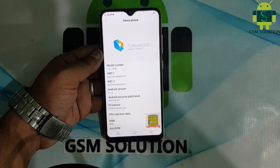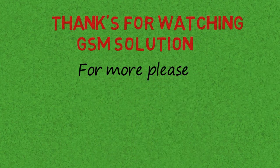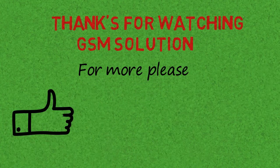Thanks for watching, and don't forget to subscribe to my channel and click on the bell icon to get notified about new uploads.